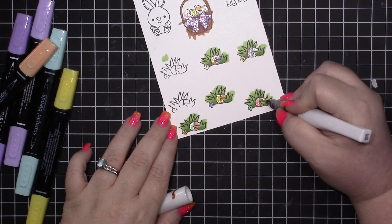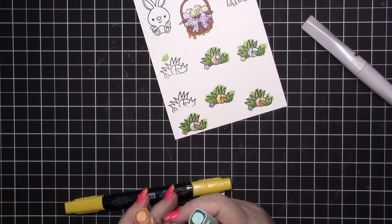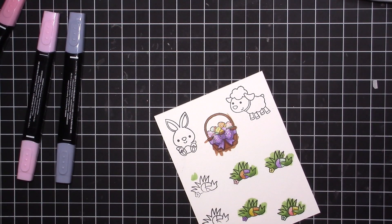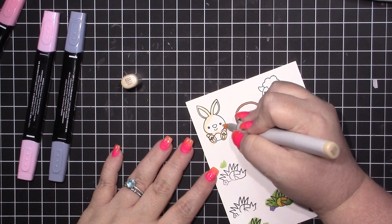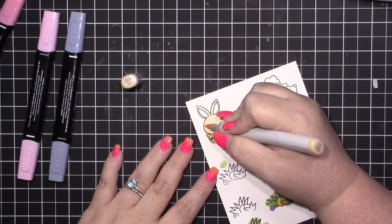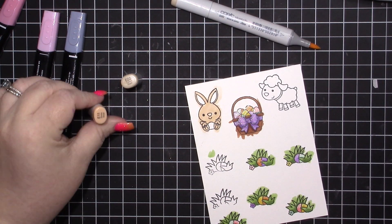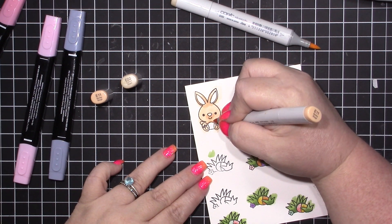These images are so stinking cute. They all come with coordinating dies you can get, but I decided to just use my scissors, or I'm going to try to use my ScanNCut if I can ever find it. For the bunny I'm using E00 and E11 to add in a bit of texture and shadow.